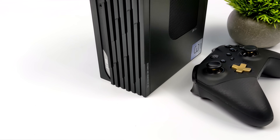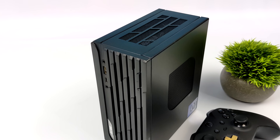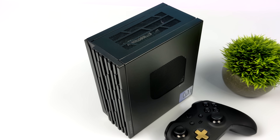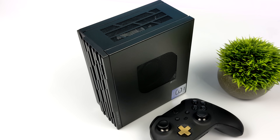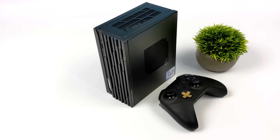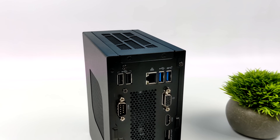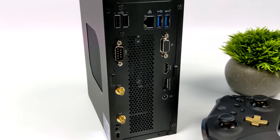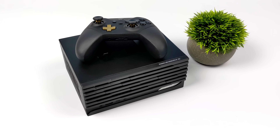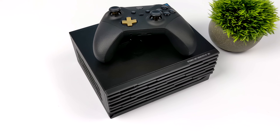Hey, what's going on everybody, it's ETA Prime back here again. Today we're going to be taking a look at a pretty outstanding little mini PC from MSI that's actually rocking a desktop class APU. This thing is really tiny for what we have here, coming in at 2.6 liters, and they're calling this the DP20Z. I was browsing Best Buy's website during a sale and noticed they had three different models: one with a 5300G, a 5600G, and a 5700G.